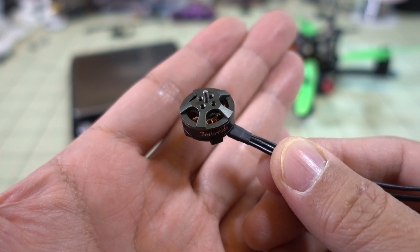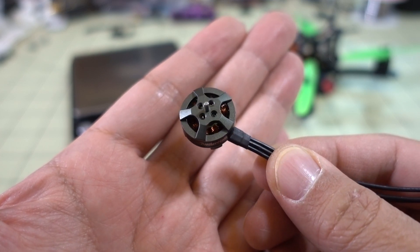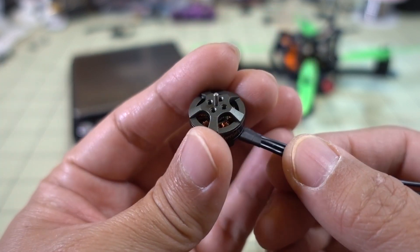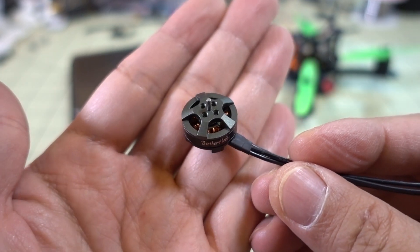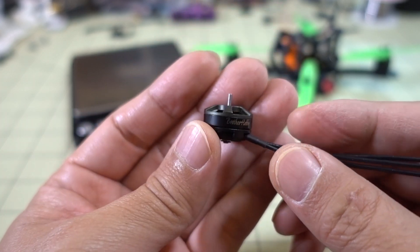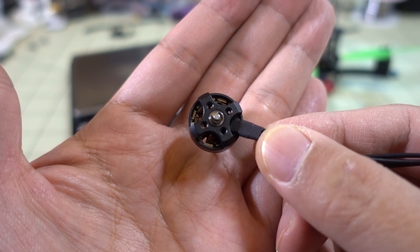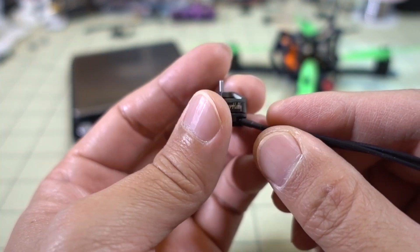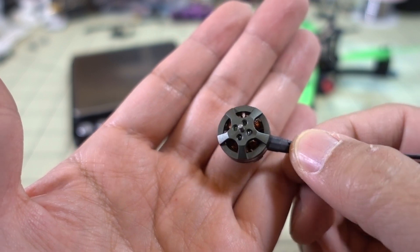In this video we're going to be checking out another micromotor from Brother Hobby. It's a 1402 size, 8100 kV, but this will actually replace a lot of 1100 size motors — like the 1104 to 1106 series — and it actually has the same hole pattern on the bottom, the 9mm hole pattern, so this motor is a lot bigger and has more power.